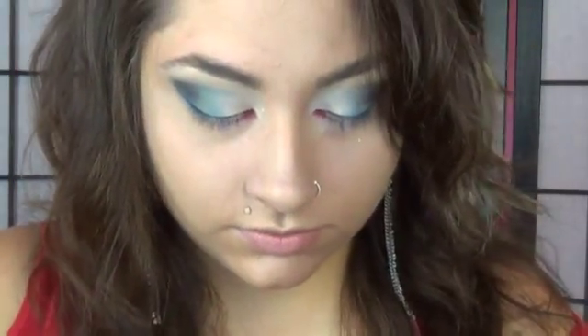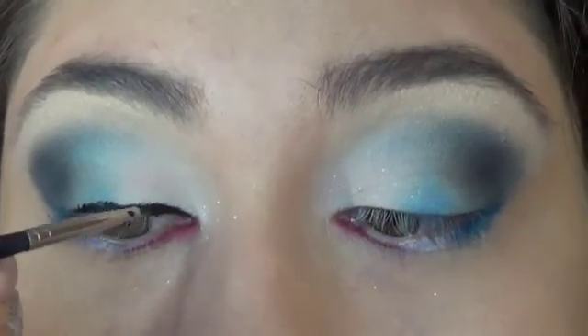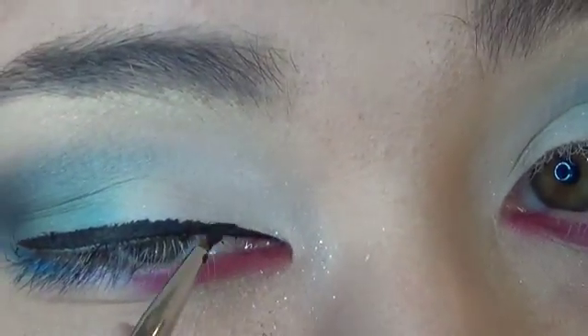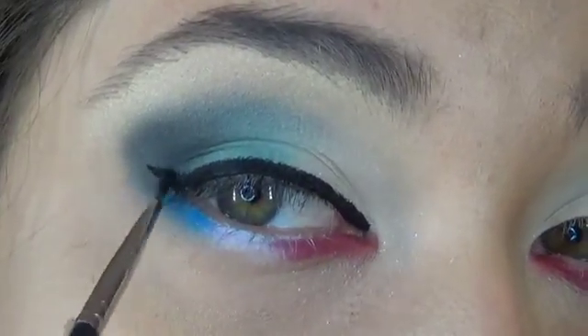Alright, I'm just using Inglot's gel liner. Apply your lashes. Alright guys, that's all I have for you today. Don't forget to rate, comment, and subscribe to my channel. Have a good 4th of July, guys!